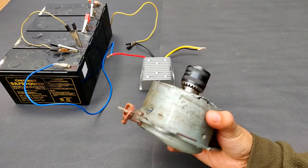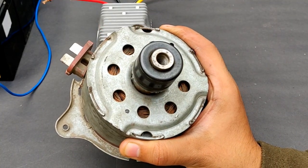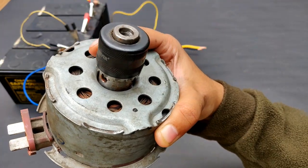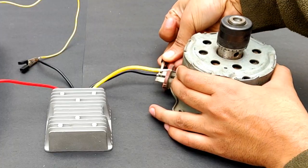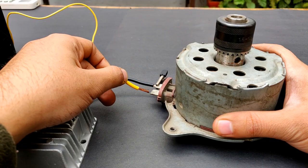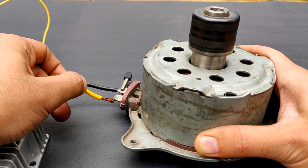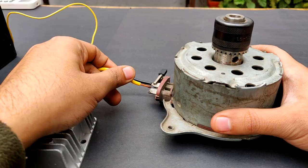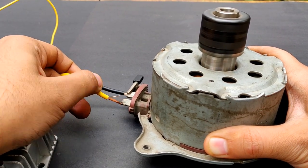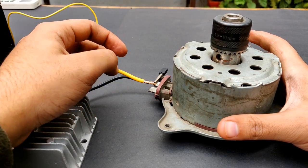This is a 35 ampere motor used in the engine cool-down system — a car fan motor. You can see how thick the terminals are. The first terminal has been connected, now comes the other one — it's going to spark a lot. You can see it is drawing very high current.